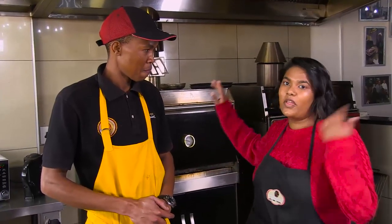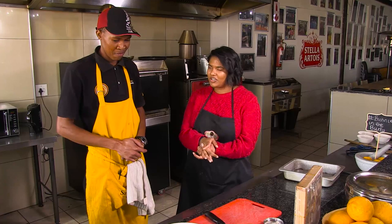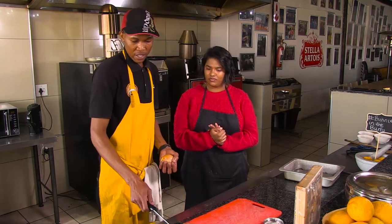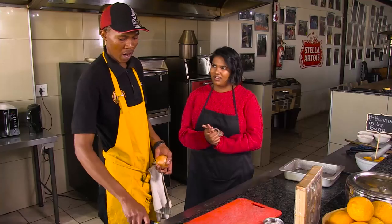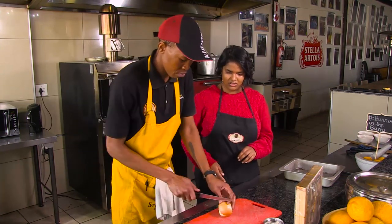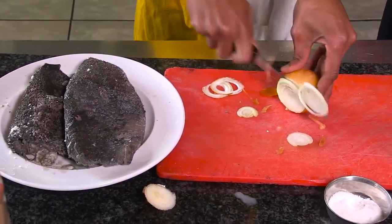So while the Dombolo or dumpling is baking, we're going to do the Mokhodu, slash tripe. What tripe is this? Beef tripe. So what do we do to prepare? When we do beef tripe, we first cook it before we cut — we cook or clean it first. Then we use onion — we put the onion on the outside.